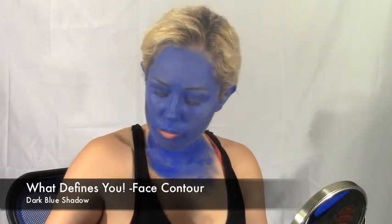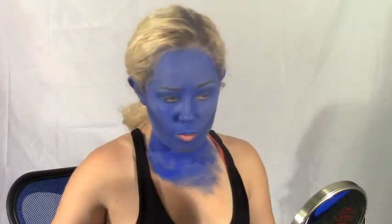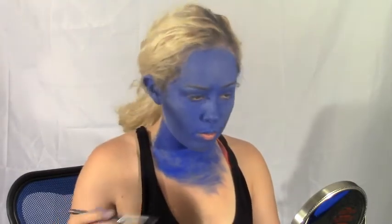Using the same blue shadow you used on your lids earlier with an angled brush, apply it under your cheekbones on a strong angle to create a defined cheekbone. You can also put it under your jawline, the sides of your nose, and along the sides of your forehead.